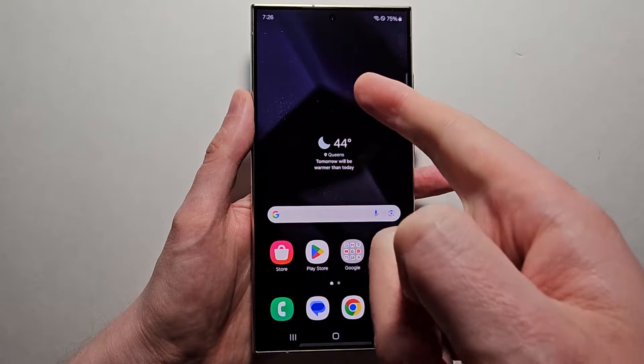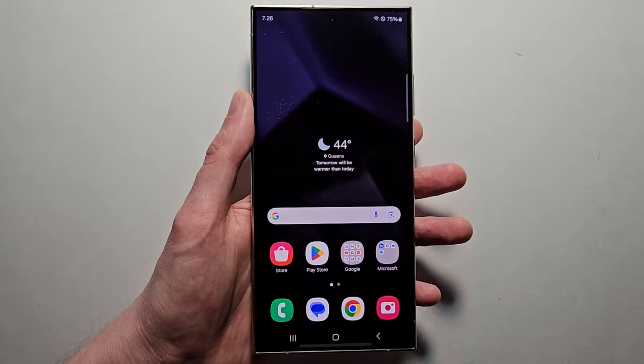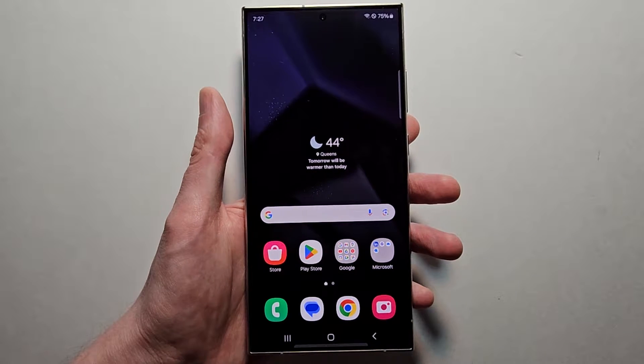Alright guys, I'm going to show you how to enter safe mode on one of the new Samsung Galaxy phones. You may want to do this if your phone is giving you issues, because it's going to temporarily disable third-party apps so you can uninstall them.